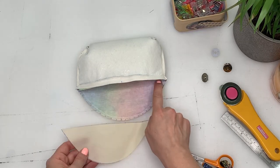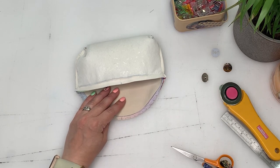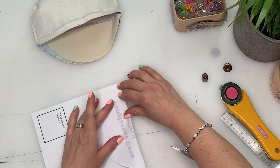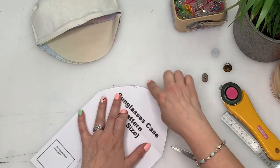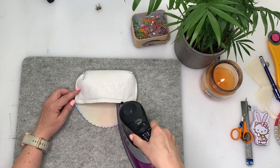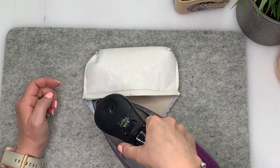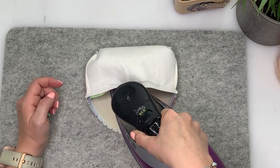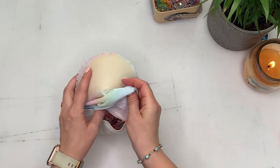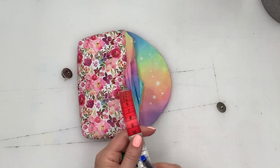I've cut the top shape out of some Decaville Light to reinforce it for the magnetic clasp. I used the original pattern and folded it on those top notch lines to get the top shape without the seam allowance. I'm securing that Decaville Light to the inside of the top flap now — it's easier at this stage because you can make sure it's not in your seam lines and is in the right place. Once that's in place, go ahead and birth the case.